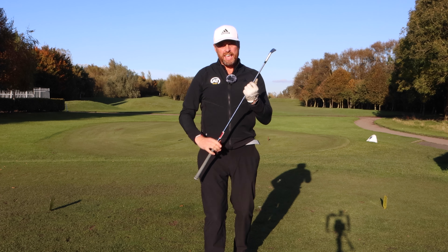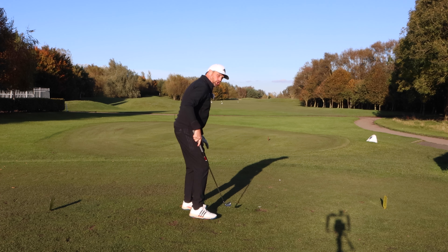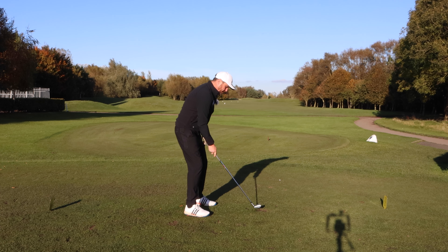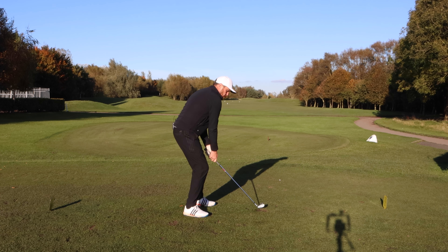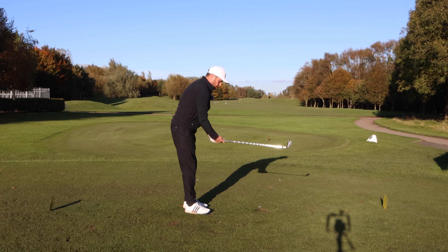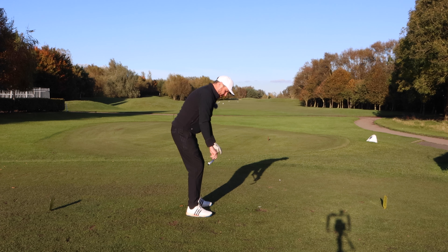It's such a big mistake that golfers make. They talk about aim all the time, but show me alignment. Remember, alignment isn't just feet. People get feet in incorrect positions and their body aligns poorly. So you always want to make sure club aim is first, then your feet parallel to that, then your knees, your hips, and your shoulders all running in the same line.